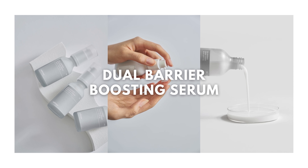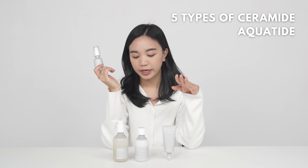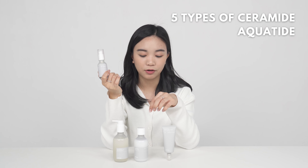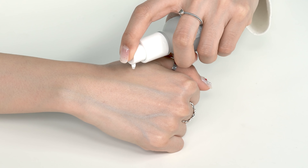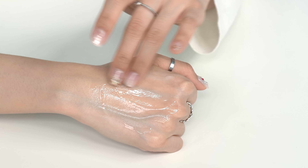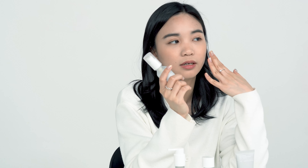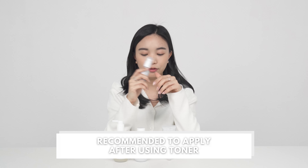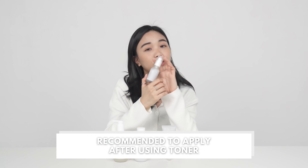Moving on to the serum — it's actually my favorite item of all four because it combines the five ceramide complex from the cleanser and the aqua peptide from the toner into this small little bottle. It's really light and absorbs quickly. Quick note: if you apply it to dry skin it might have a slight white cast, but if you apply it after the toner that won't happen and it will really moisturize your skin.